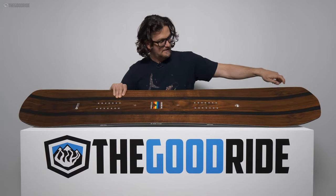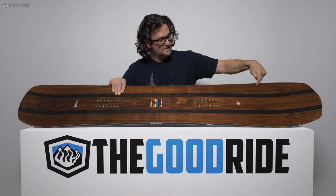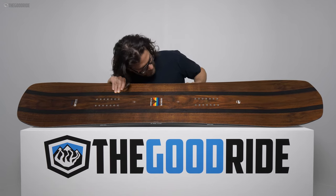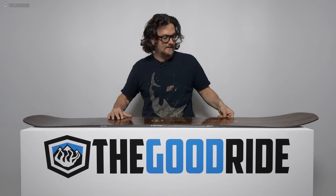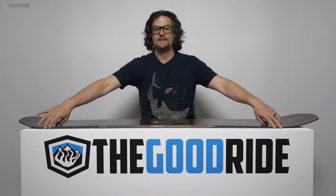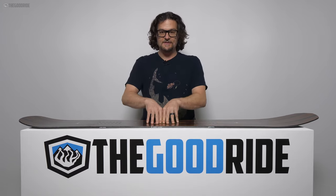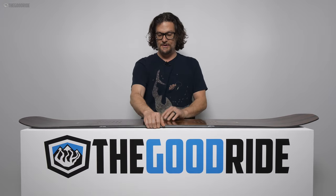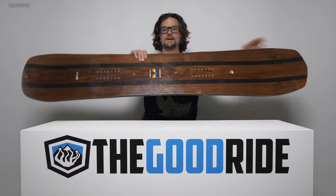Under certain light angles you can see a kind of fender technology — if you lay it down on the table you can see how it's lifted on the sides. So it's less catch-prone, yet you still have that healthy bow of camber that likes to carve and bomb. It is a heavier board even for a 162.